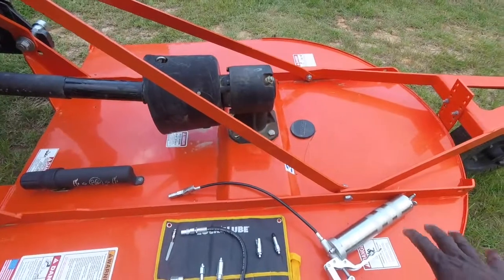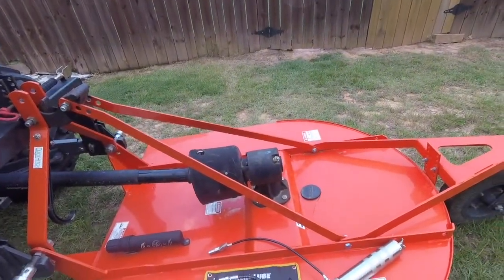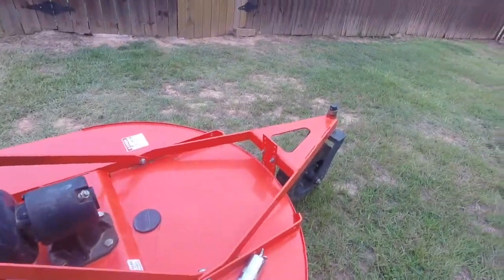I'm still using a hand pump. I haven't decided to buy the electric yet. I have the batteries for the DeWalt electric but I haven't decided to buy the grease gun yet. I'm still getting by with this one.